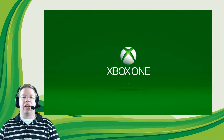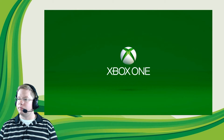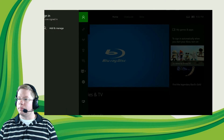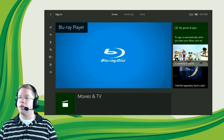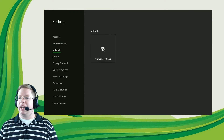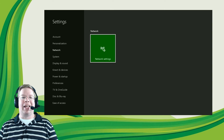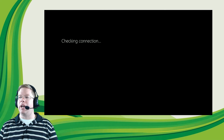Once the console has booted up, navigate over to the Settings section and hit A on Settings, then All Settings, and open up Network. Once you open up Network, hit A on Network Settings. You'll see it says we have a wired connection here — let's go ahead and test the network connection.